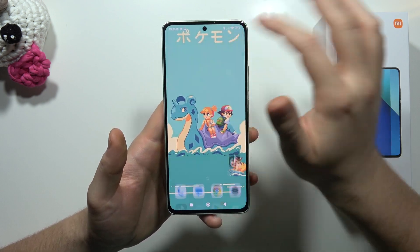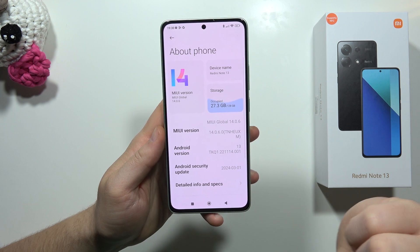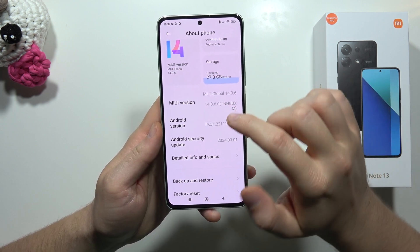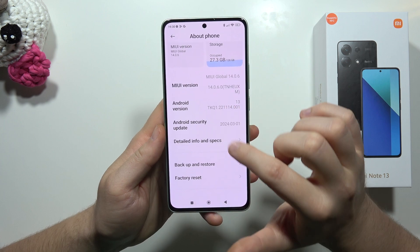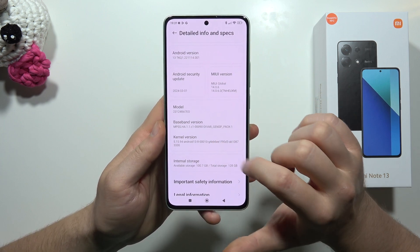So we have to start from the Settings. Go to the About Phone. Now you have to find this option — you have to go to the Detailed Info and Specs, and you have to keep tapping on the kernel version.